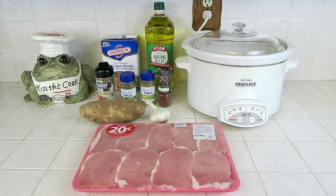Hi everybody! How are you guys all doing? I hope you're all doing well. Thank you so much for being here today. Today, I am going to show you guys how to put together a really easy crock pot meal, which is the Mediterranean pork chops.